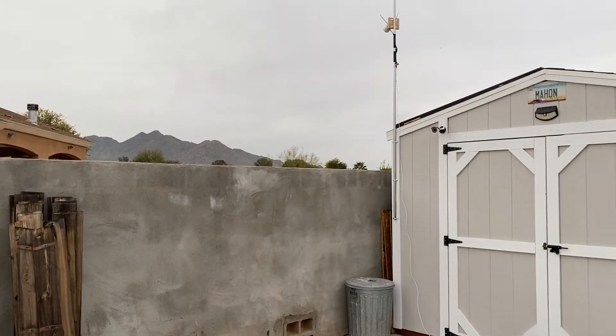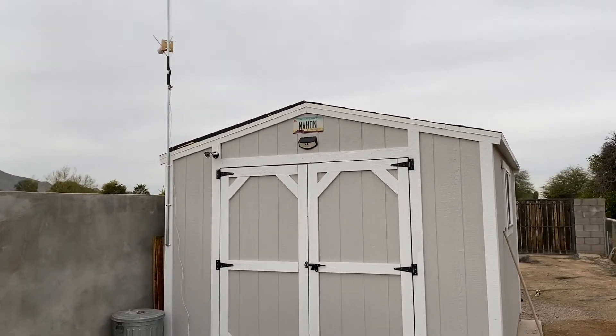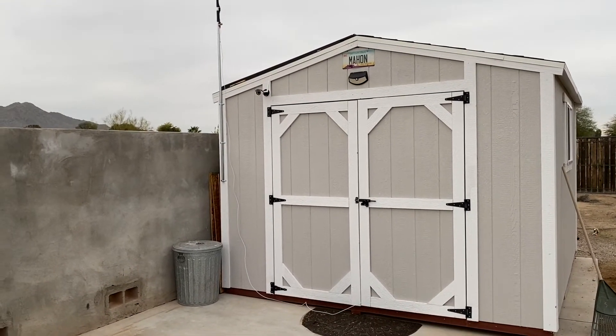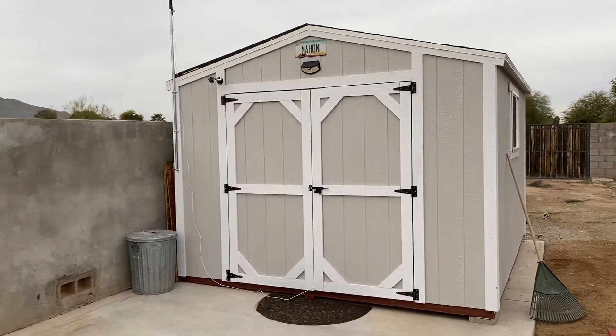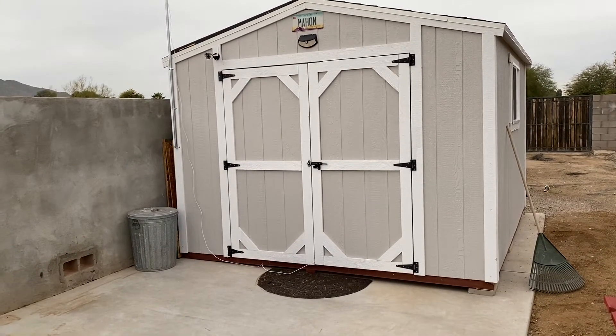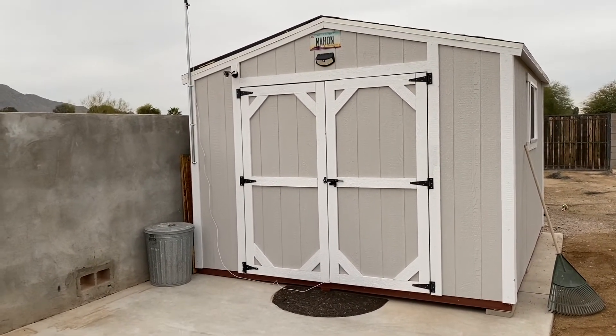It is a very cloudy Arizona day — these are rare — but that's not going to stop us from doing the video of the solar shed. So here is the outside of it. It is a 10 by 12 shed that I had a gentleman make for me.